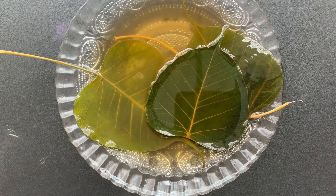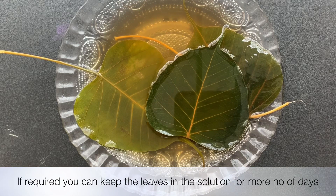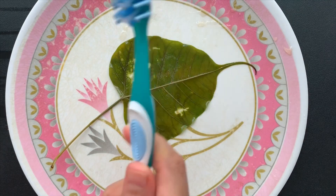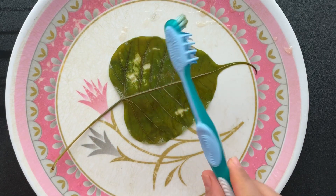Here you can observe that a few leaves have turned transparent and some of them are still opaque. You can start clearing any one of them, but obviously the one which is still dark will need more time to get cleared. Now use a brush to clean the leaves.